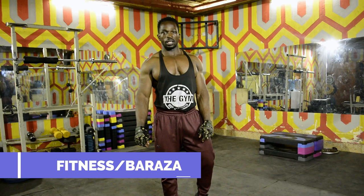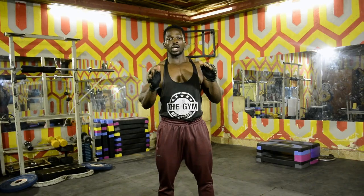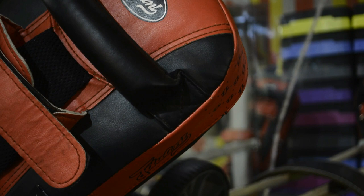Greetings guys, welcome to Fire Fitness. I am your coach Barraza. Today we are going to work on the shoulder press. I am going to show you how to do the right shoulder press, military press, while you are standing without using the bench.